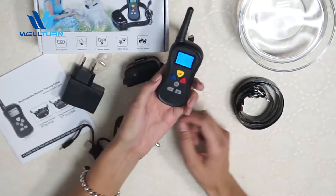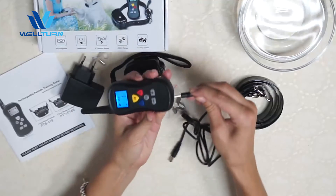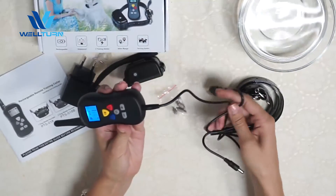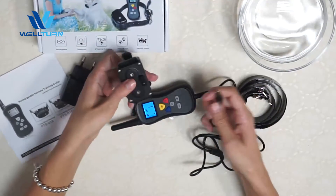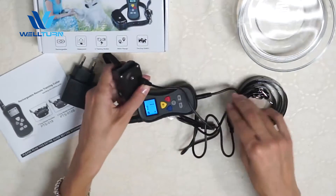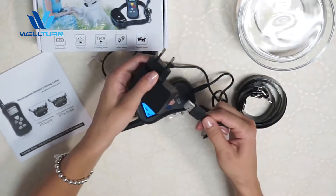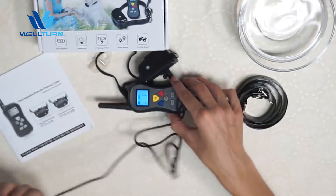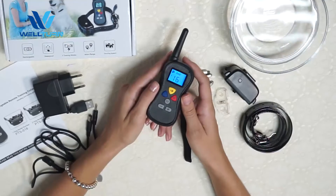To charge it you can use this cable. Here is the cable and here is the charging hole. At the same time you can charge the receiver — here is the charging hole. Put this USB cable in the adapter and charge both together at the same time.